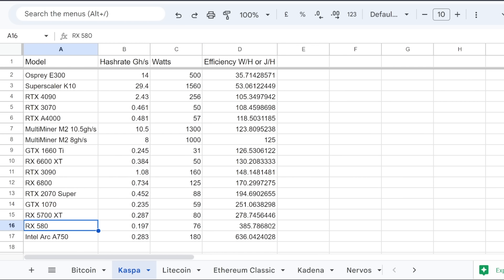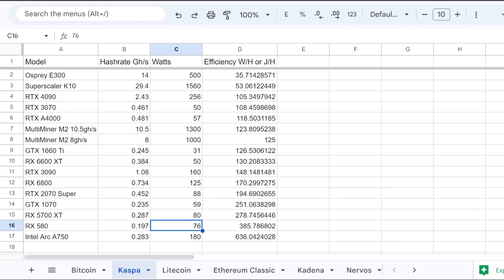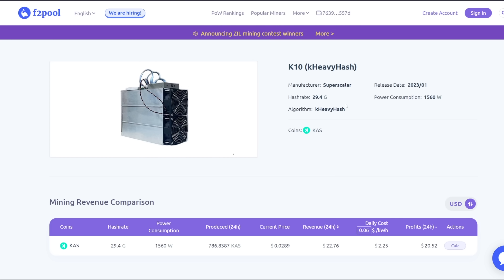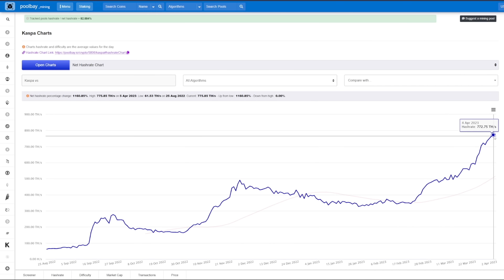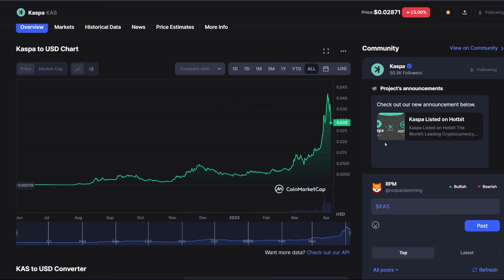I found it pretty funny — the RX 580 doesn't do too bad; it can still mine Kaspa and was actually profitable at one point, but now that hash rate difficulty has gone skyrocketing, it's not as great. I want to know your thoughts on the Superscalar K10. Personally I wouldn't spend $10,000 to $12,000 — that is a lot, and I think the prices should be lower. Obviously they're pricing it in line with current profitability, but we all know that will change as more miners come online. Also, Kaspa recently had a new Rust implementation coming up soon — something about 32 blocks and transactions being faster than Visa and Mastercard, like 20,000 transactions per second. That could be really bullish for Kaspa. Time will tell.